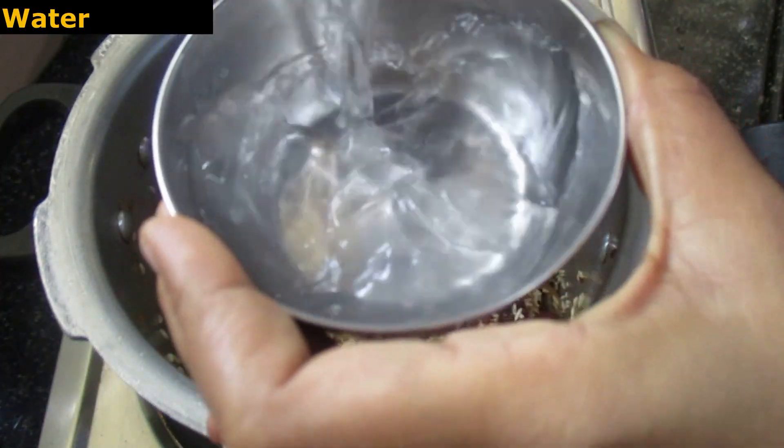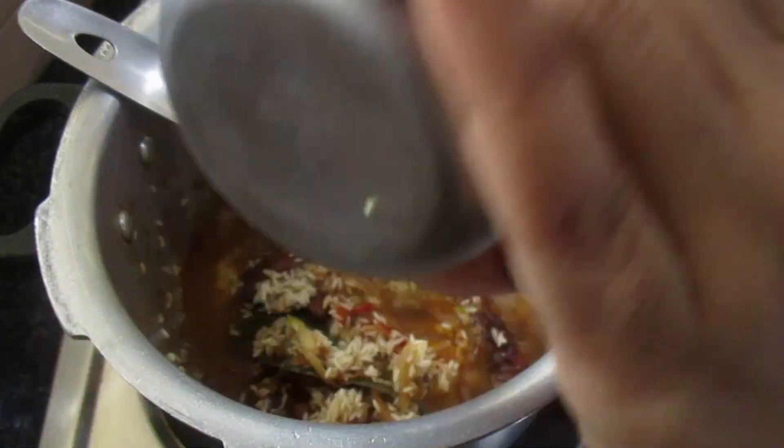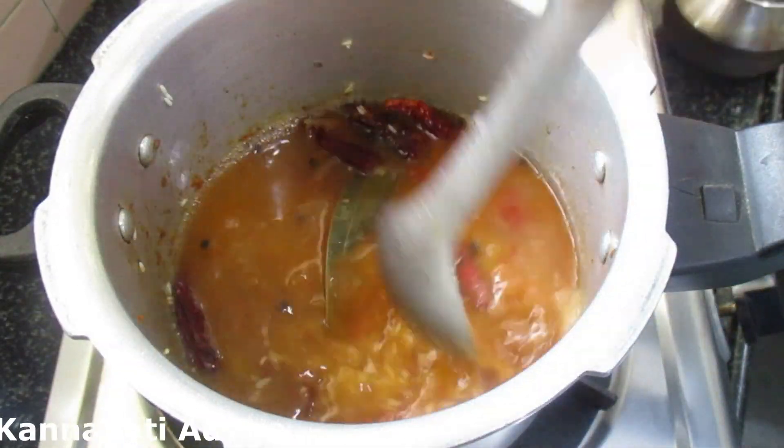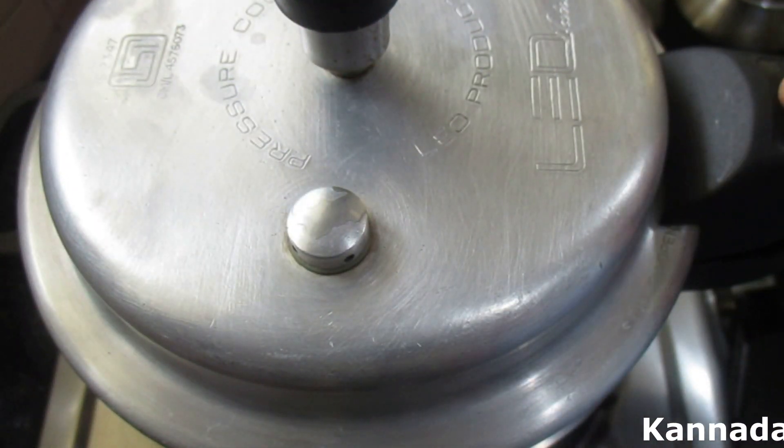Add lemon juice and mix. You can also cook it with bacon or your preferred protein. Cook it all together in one cup.